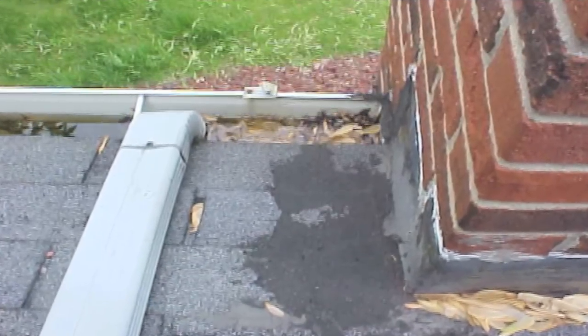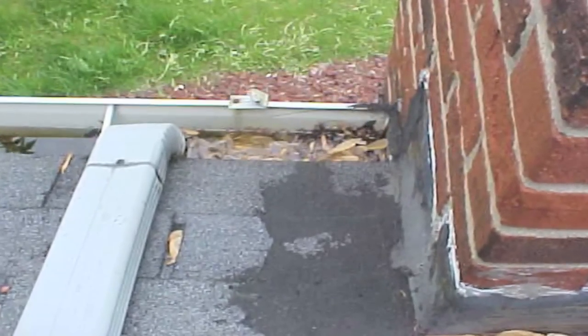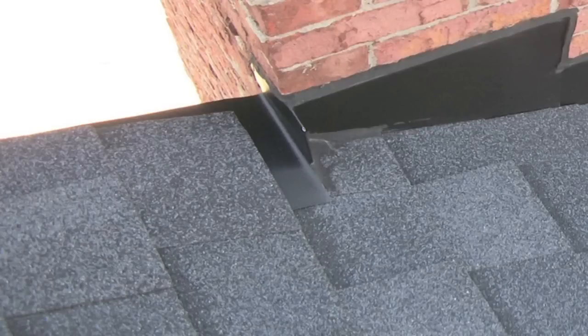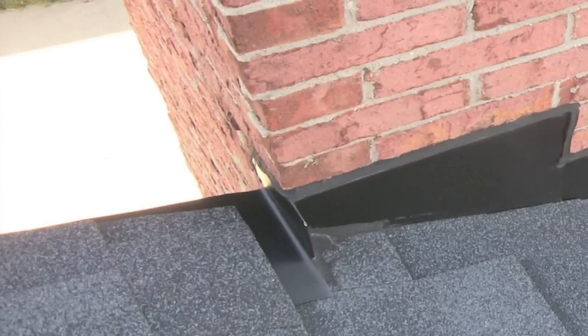Improperly pitched gutters can be the cause of water entering into a failed flashing system. Notice the neatly designed roof diverter located at the top of the flashing. Look closely and you can see how the water is diverted back onto the shingles.